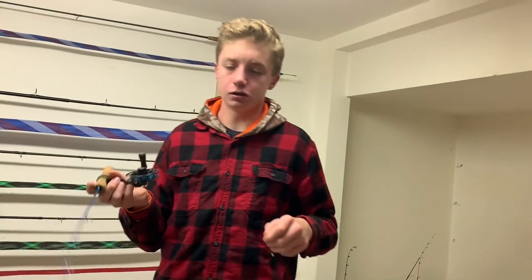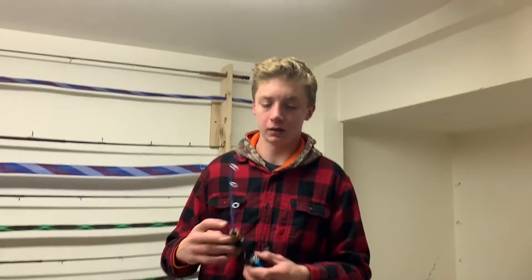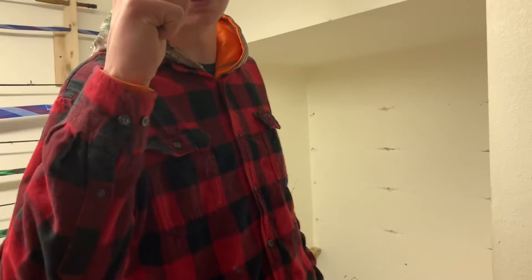So guys, that was just a little video — just a tip of the week, I'm going to call it. Hopefully I make one of these videos every week, just a new thing I want to try. Thank you guys so much for watching. If you're new here to the channel, hit that subscribe button, leave a like, leave a comment down below, and share this video. If you want us to make more videos on a certain type of fishing, drop it down in the comments and I'll make them. Thank you guys so much for watching. Peace.